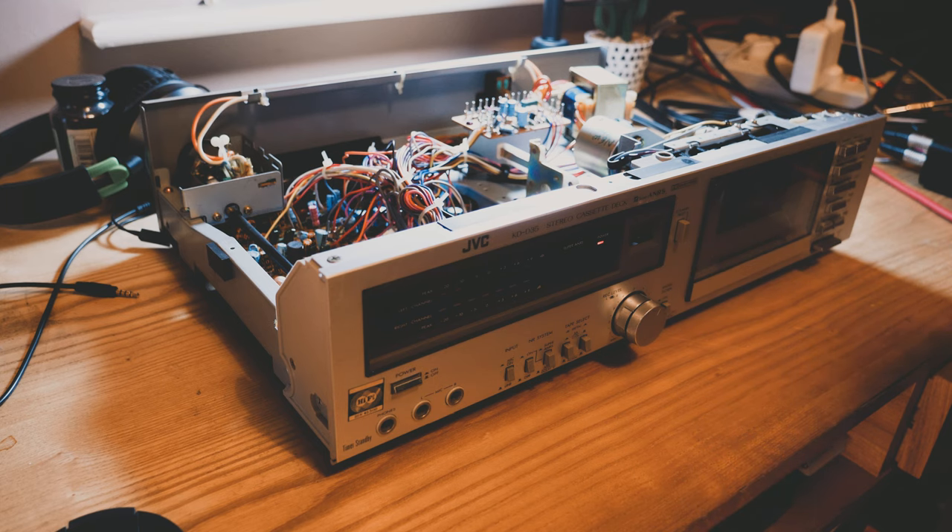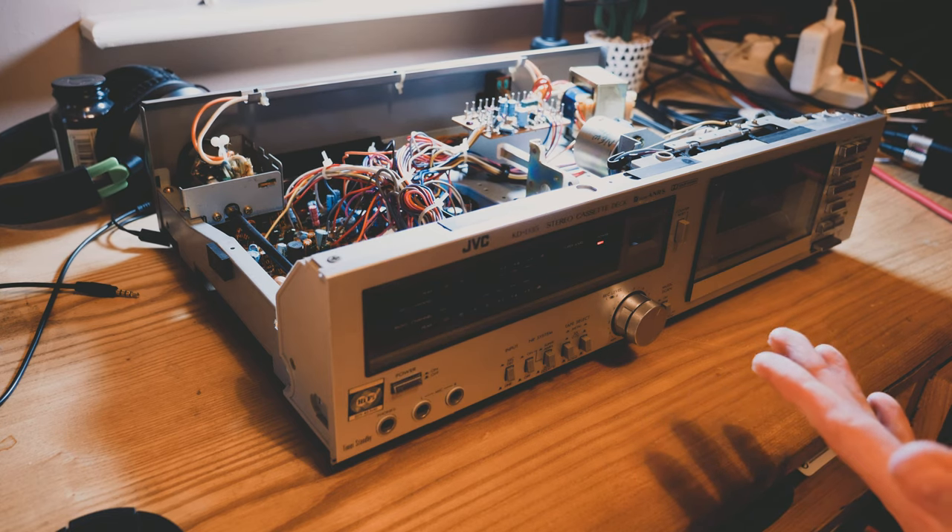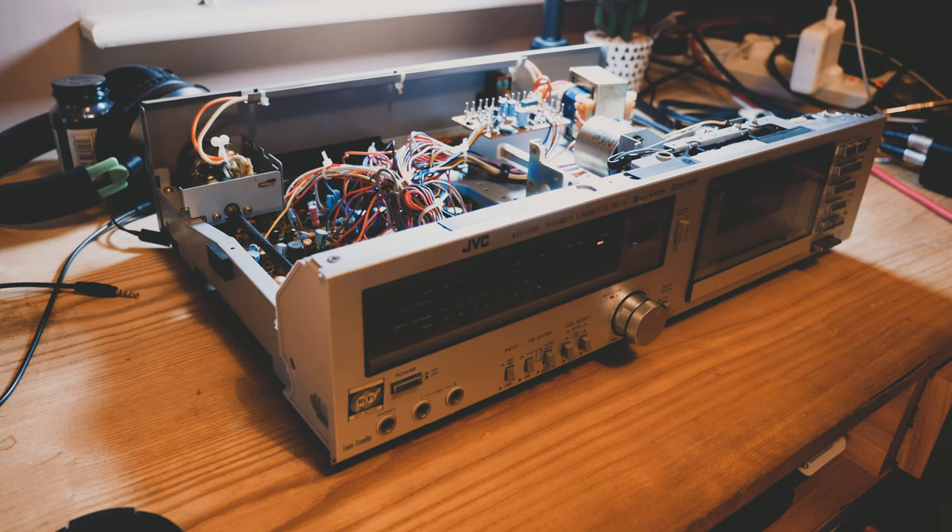So yeah, there's a nice vibe to it. But there's more to learn about this tape deck, I think — I can probably get some better results. We'll see how that pans out over the next couple of days.